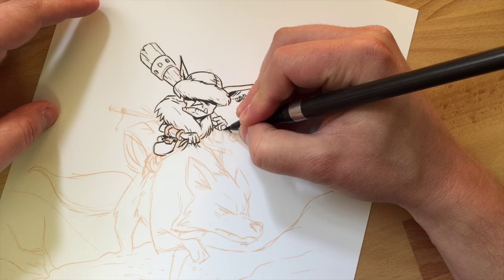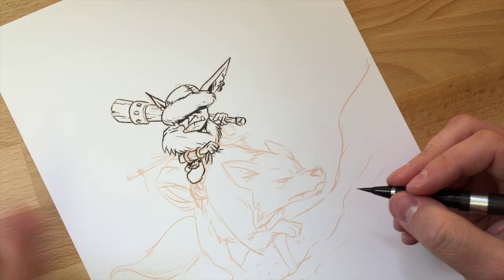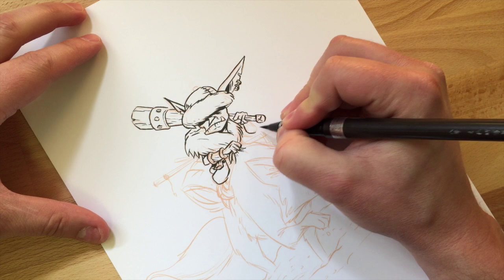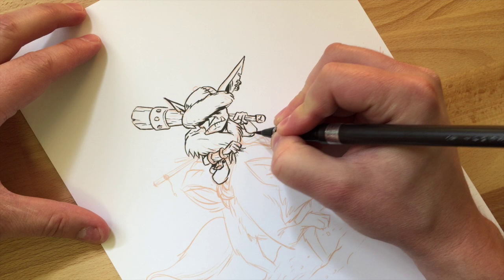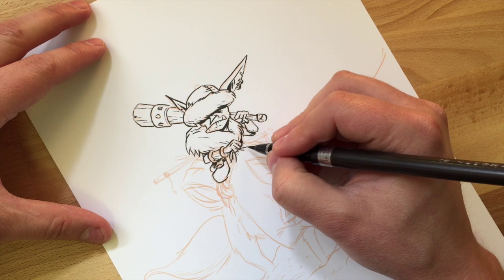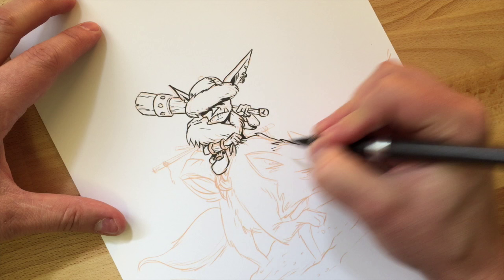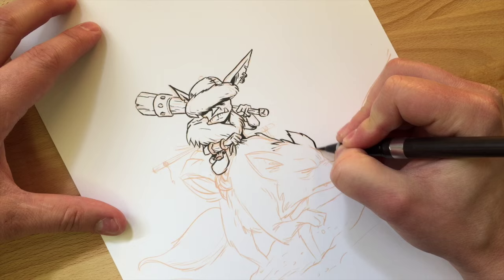I'm not using the stock ink that comes with the Kuretake because it's not waterproof — if I'm going to use markers on top, it'll get all runny and smear. So I got the Carbon ink, which is a cartridge that fits these brush pens. The term is 'water-fast' — it won't smudge or bleed when you put stuff on top of it. That's the ink I'm using on this.